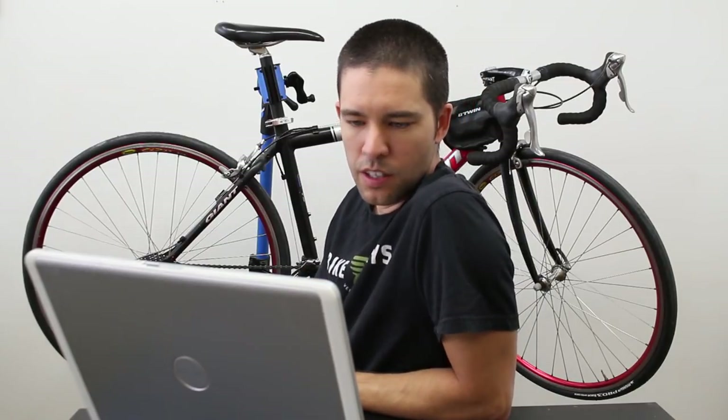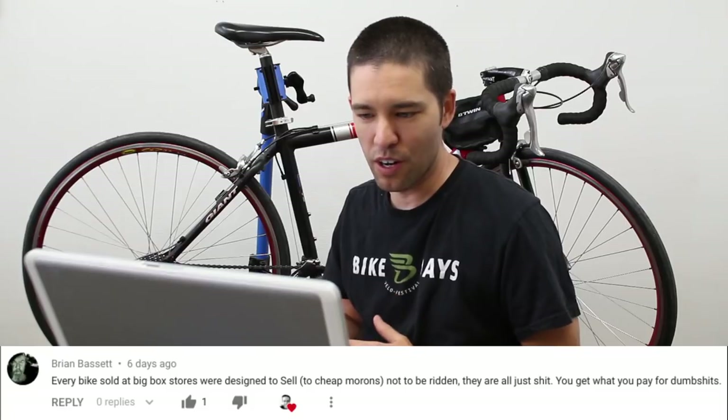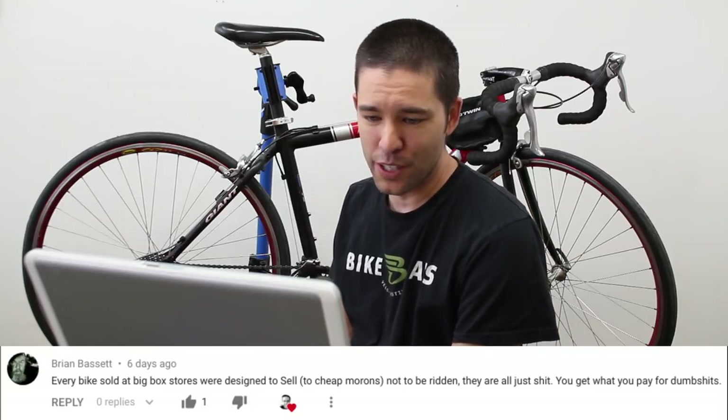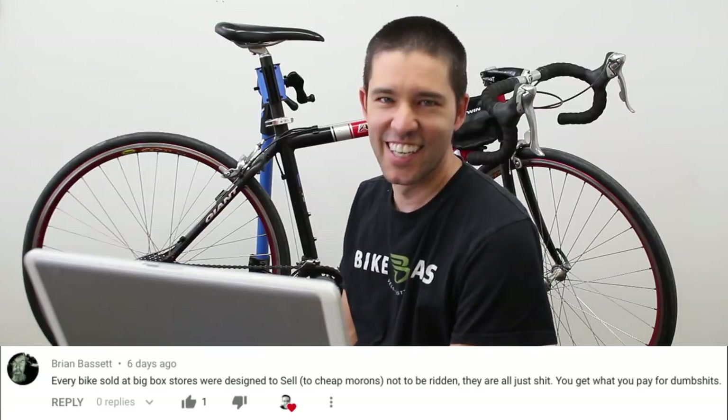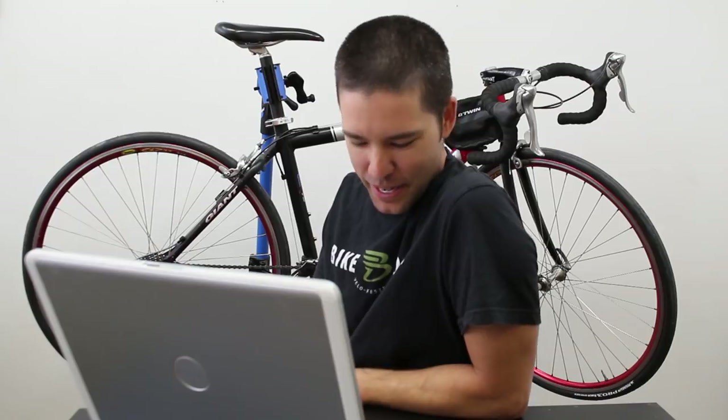So many nice comments — I'm actually looking for criticism or something, but I'm just seeing so many nice comments. Brian Bassett says every bike sold at big box stores was designed to sell to 'cheap morons,' not to be ridden — 'they're just shit, you get what you pay for.' I don't know what to say to that. Okay, that's an opinion.